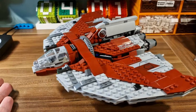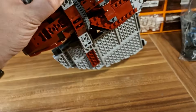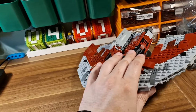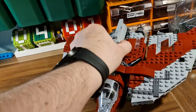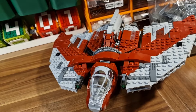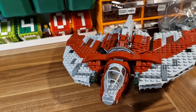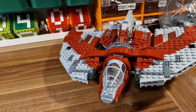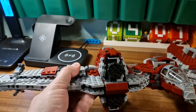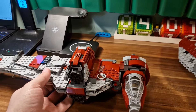It is a pretty good set, having good value, and the one downside is the back of the wings. But if you are not interested in this spaceship from Star Wars, you could use instructions from Rebrickable by Virgar Bricks and create a B-Wing Mark II, which is the one right here.